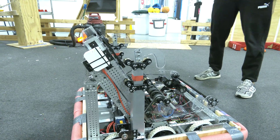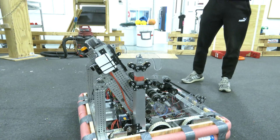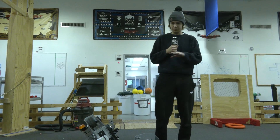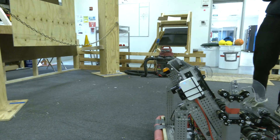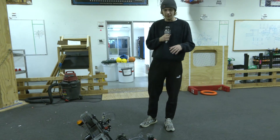We're utilizing thrifty bot telescoping tubes to climb onto the chain. We're going to be testing out a few different iterations, a few different variations of climbing at different positions, different arms, and seeing how our center of gravity affects the overall climbing of this robot.